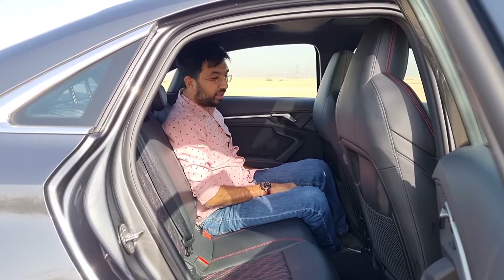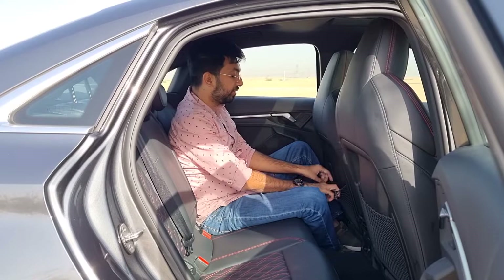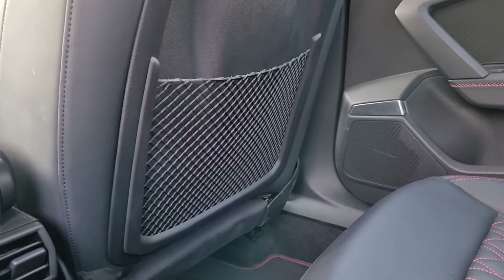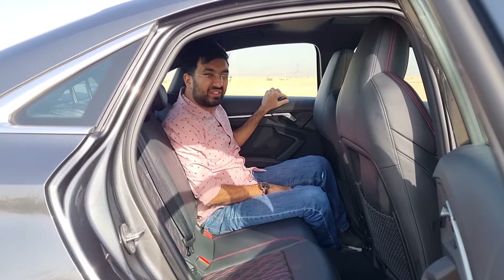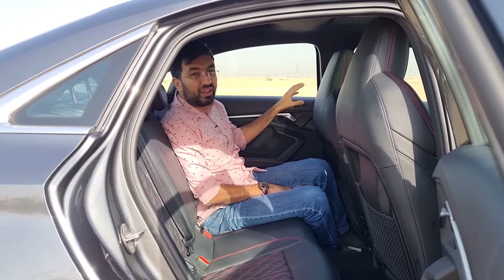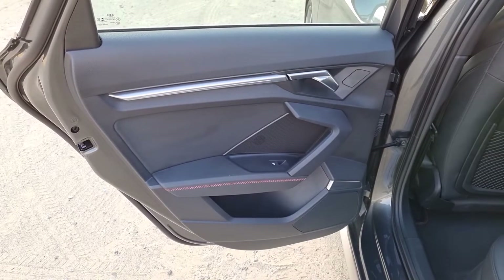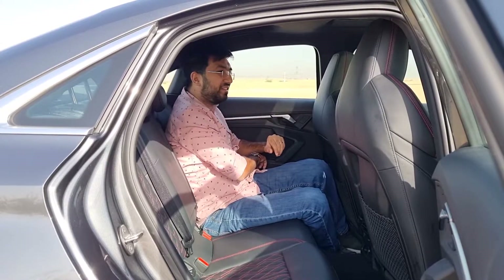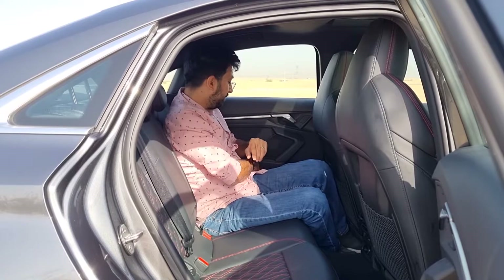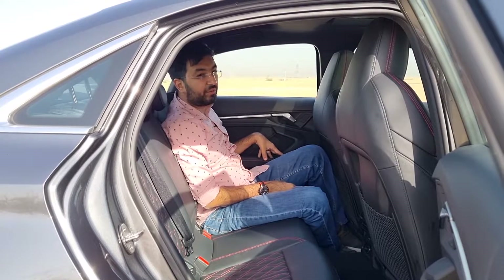AC vents in the rear have a temperature dial, confirming the tri-zone setup — temperature only, no fan speed. There's a 12-volt power socket in the rear. Door card storage fits one-liter bottles. Rear door cards are mostly normal plastic, with only a small soft-touch area at the armrest with red stitching.